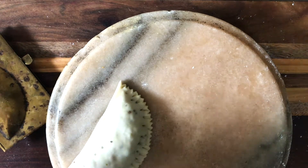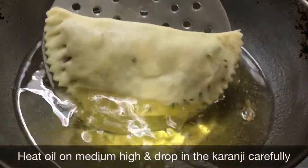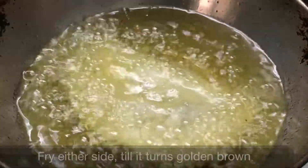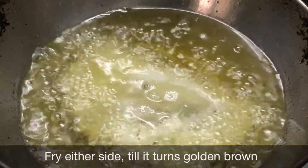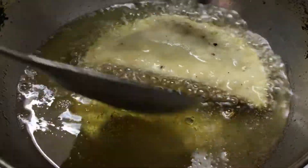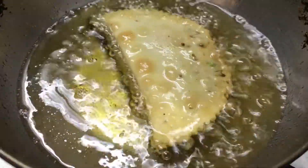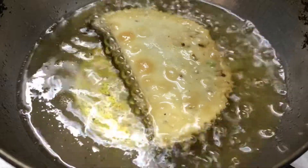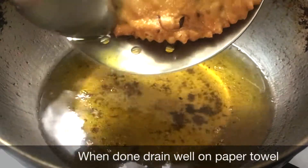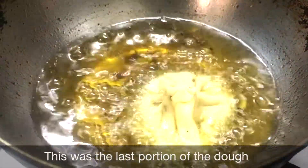Once all the karanjis are ready, we start the frying process. Heat oil on medium-high. To check the heat, do the toothpick test — dip a toothpick into the hot oil and if it is bubbling all around it, it is ready. Carefully drop in the karanjis and fry till golden brown on either side. When done, remove and drain on a paper towel. This was the last remaining portion of dough, which I shaped into a round dumpling.